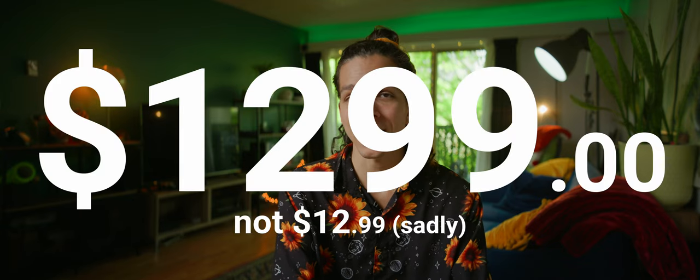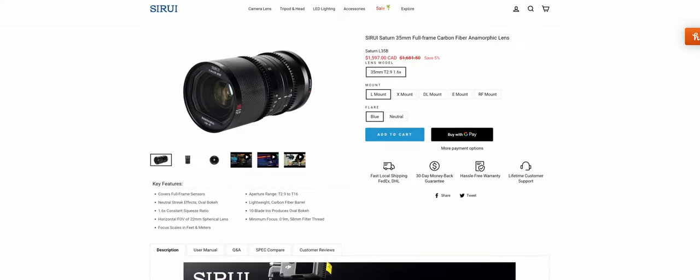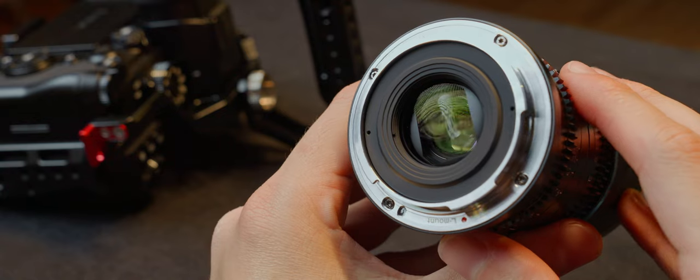The Saturn 35mm sells at $1,299, available through multiple retailers as well as Surrey's website. You can find it on L, X, EF, and DL mounts. It's not exactly cheap, but it's at a competitive price compared to the other full-frame anamorphic mirrorless alternatives in the market right now.